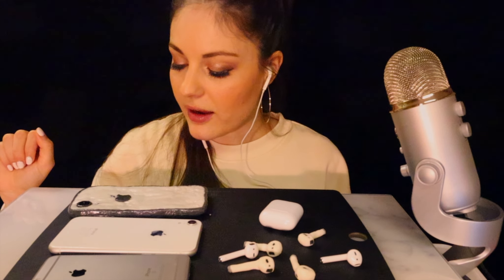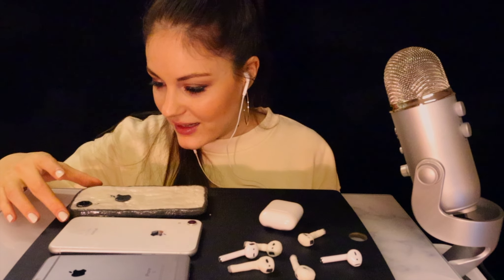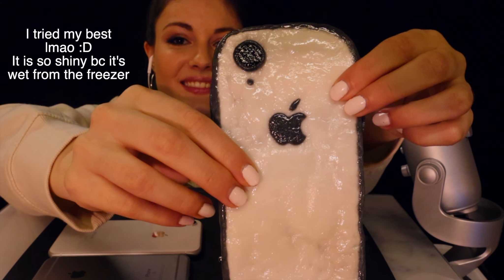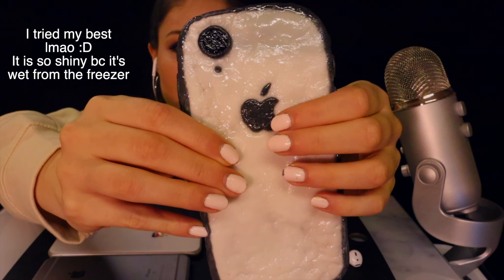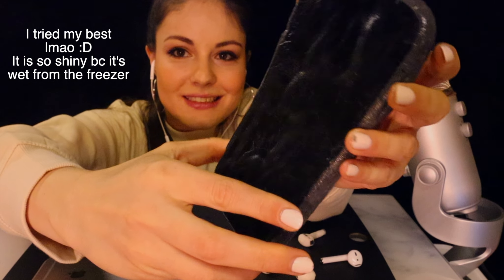Now the iPhone that I made — I put it in the freezer and as a result it is a little bit watery, but I'm still gonna try it. This is the masterpiece. Here I made the little buttons, the Apple logo, and here are the other buttons and the screen.